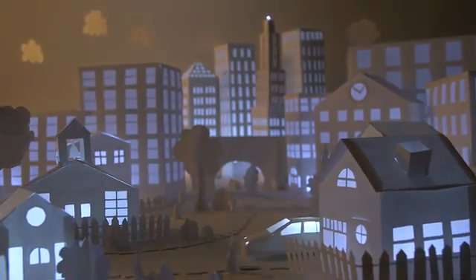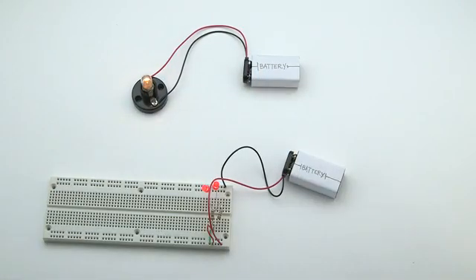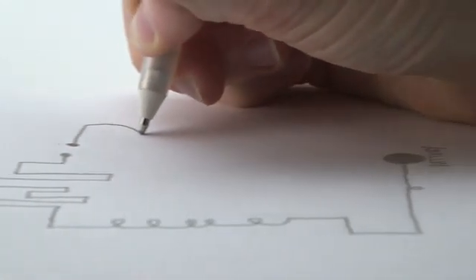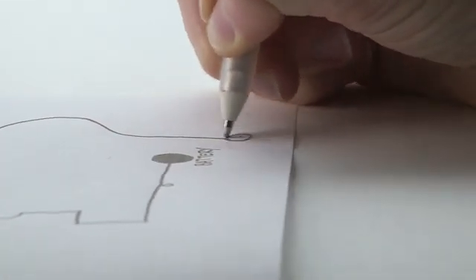Circuits are the building blocks of our modern world. They light our houses, and they're in our cars, computers, and cell phones. But building simple circuits still looks like this. Or like this. We thought that we could do better. We wanted to make building circuits as simple as doodling on a piece of paper — no breadboards and no wiring required.